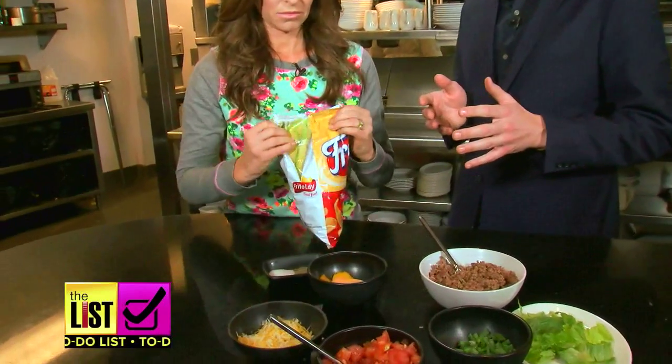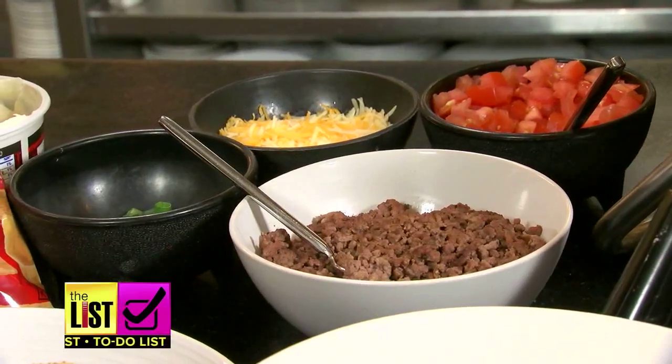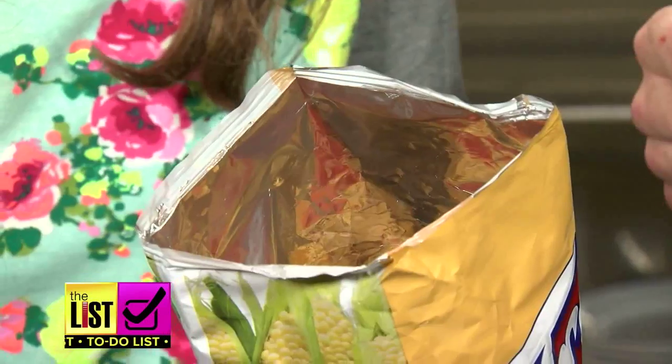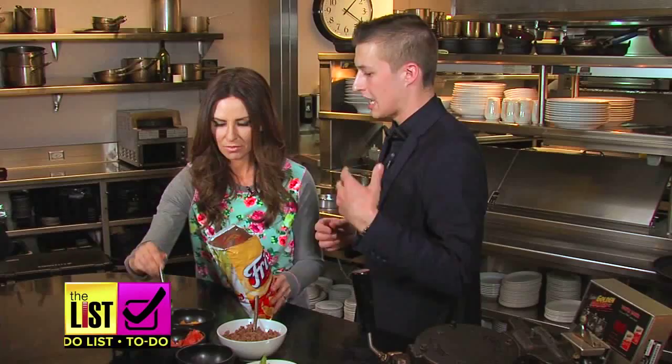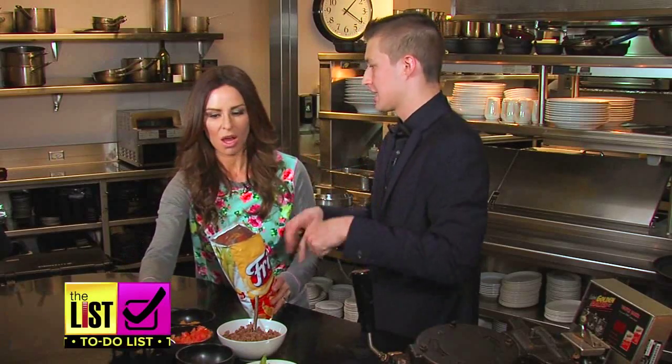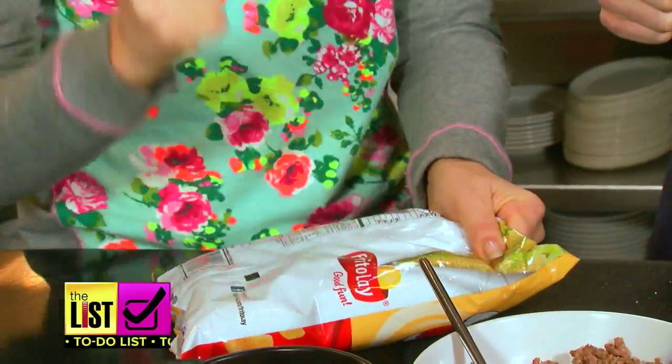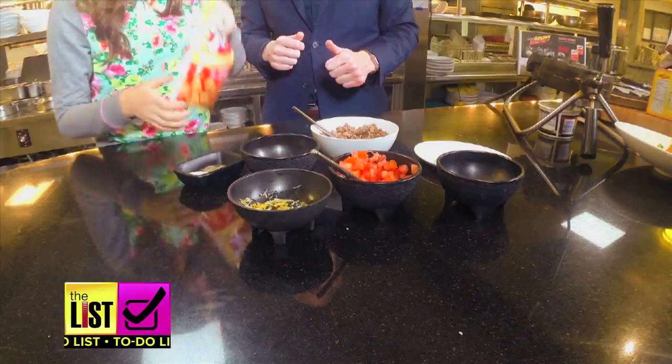Number two: taco salad in a bag. Take a bag of Fritos and toss in your favorite taco fixings. Don't forget the tomatoes — the juice from the tomato will help create almost like a sauce or dressing inside the bag. Close the bag, crush the chips a bit, and give it a good shake.